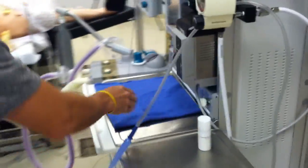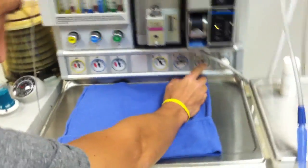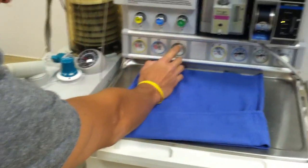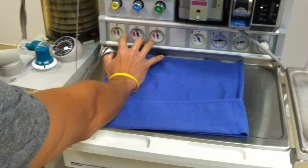Now I'm going to come around here and check my cylinder pressures. Make sure that I have, for oxygen, a minimum of 1000 PSI — we're of course empty here. While I'm here, I'm also going to check my pipeline pressures and make sure that those are all at 50 PSI.